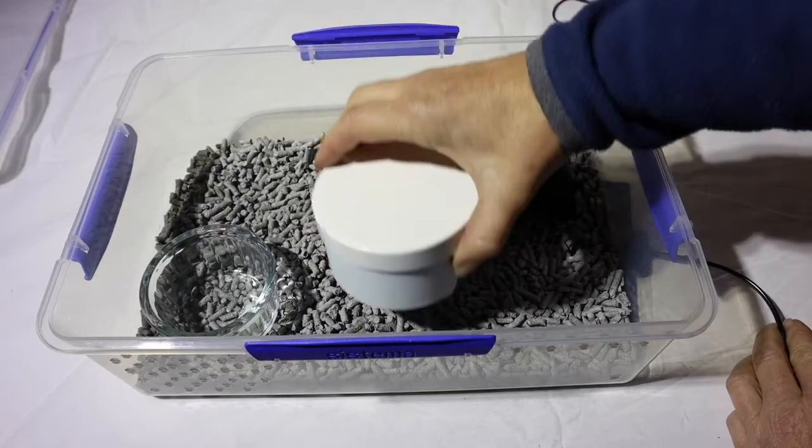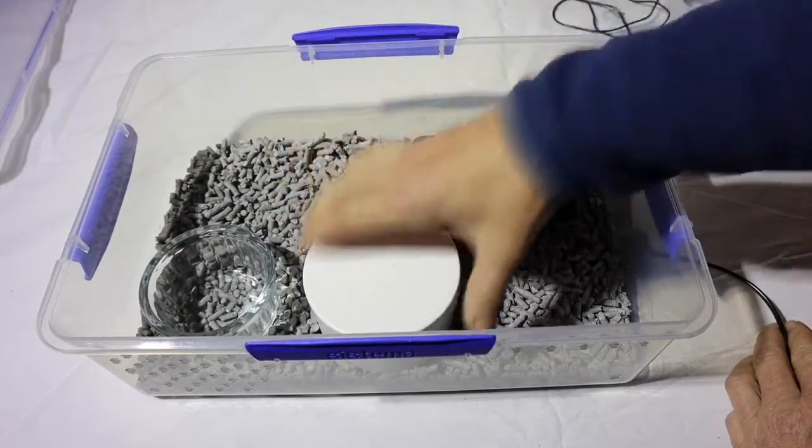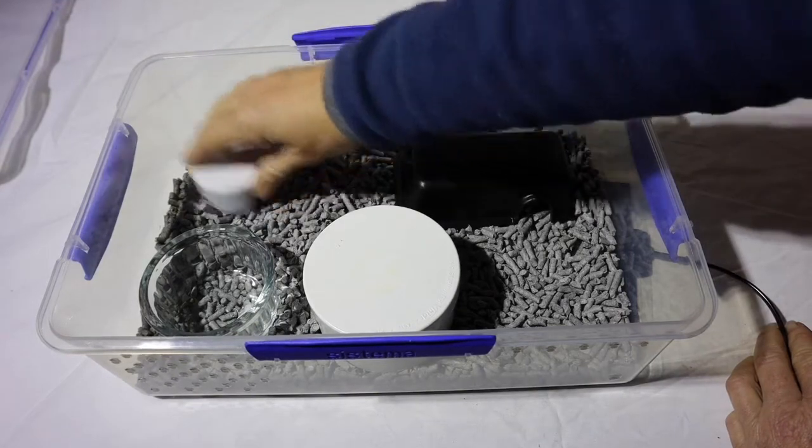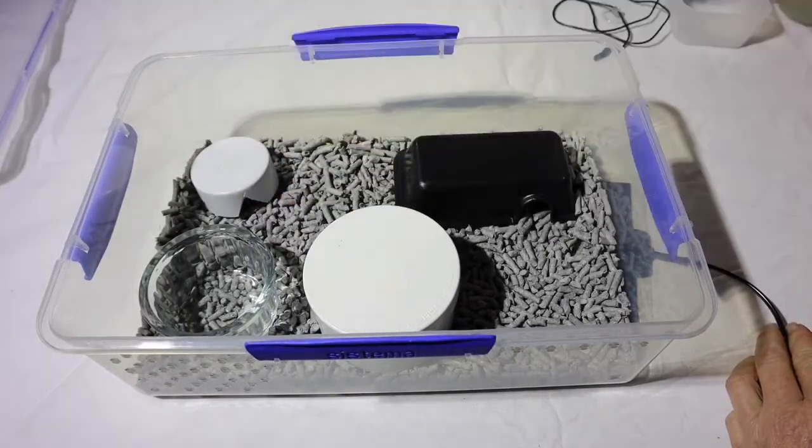Put at least one hide over the hot spot, which is where the heat pad is. You can also put another hide in a cooler section. If you've got more than one hide, you can even just put another hide there depending on the type of snake you've got.